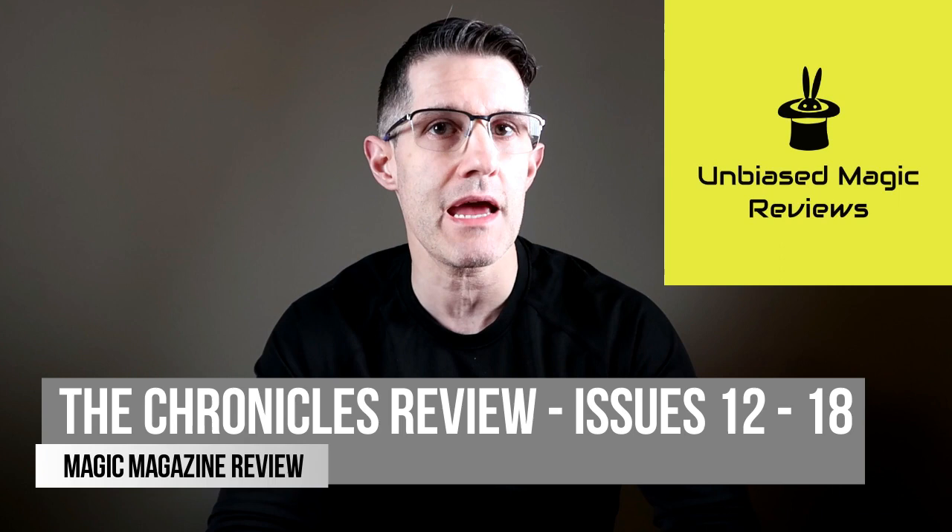Hey everyone, welcome back to the channel. Thanks so much for tuning in. I hope you're enjoying your weekend. Today I am continuing my review of Carl Fulves' Magic Magazine, The Chronicles, specifically looking at issues number 12 to 18. I've hand-picked a series of effects: some card magic, some mentalism, a topological effect, and even a variation of a Max Maven effect.